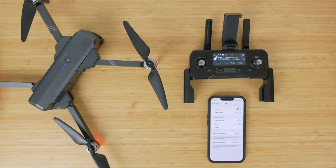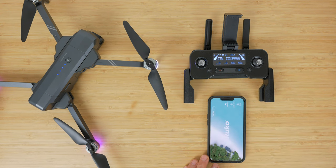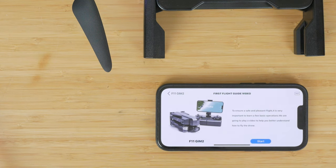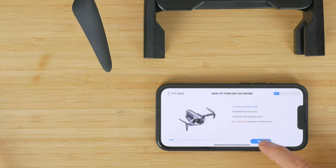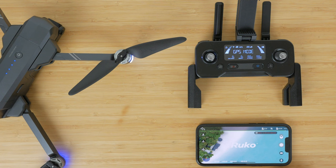You don't have to use your smartphone to fly, but you'll get lots more information, access to all automated flight modes, and most importantly the live video feed. Connect to the drone's Wi-Fi in your settings, starting with RUKO GIM2, then open the RUKO app and grant any permissions. If you're away from home Wi-Fi the drone should automatically connect to the RUKO's Wi-Fi every time; otherwise you'll have to manually switch across.